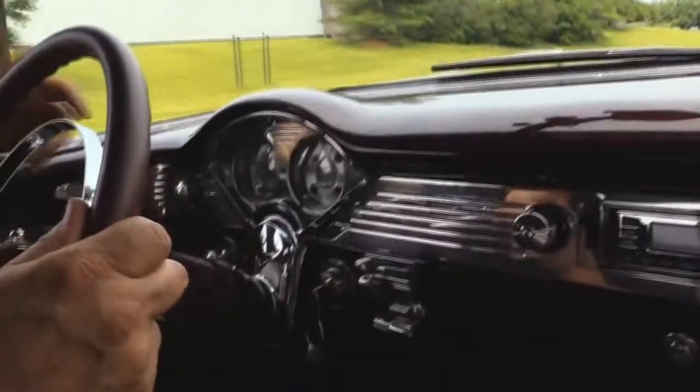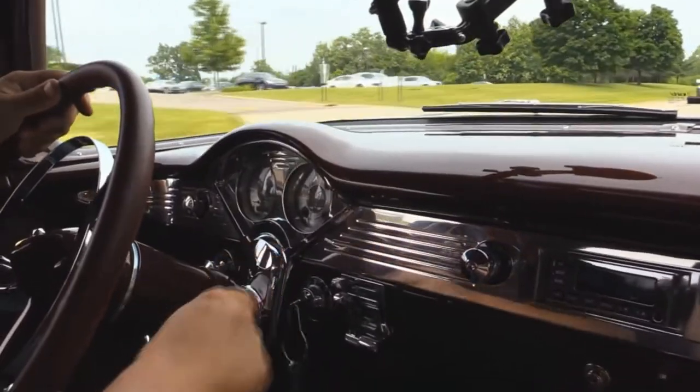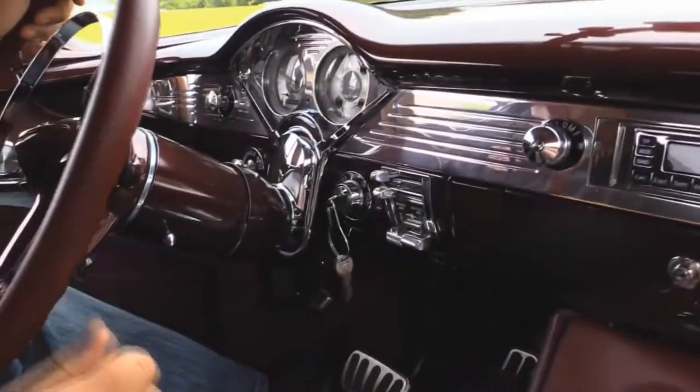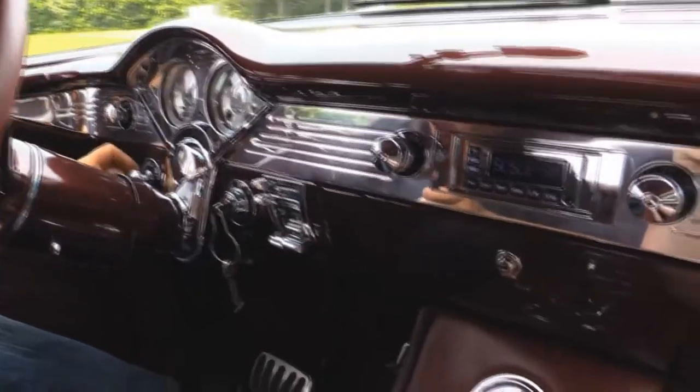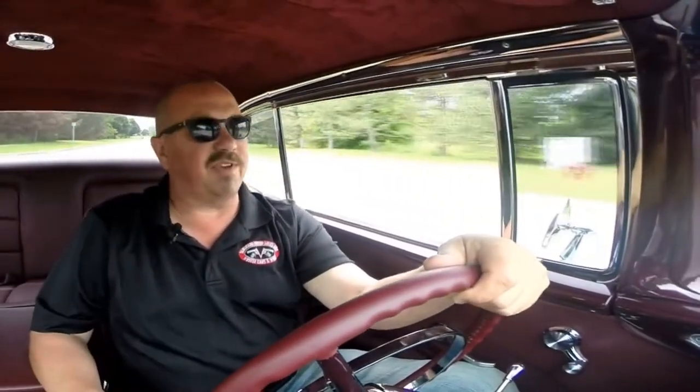Let's take this '56 for a ride. I love it — no hands on the wheel, no problems. Horn's working, radio's working — we'll turn that down. Fan's working. Speedo — we've got voltage, fuel, oil pressure, and temperature. Looks like the windshield wipers are working. The tilt wheel is tilting. Power steering feels good. I love the exhaust on this baby — she's got a great sound to her.